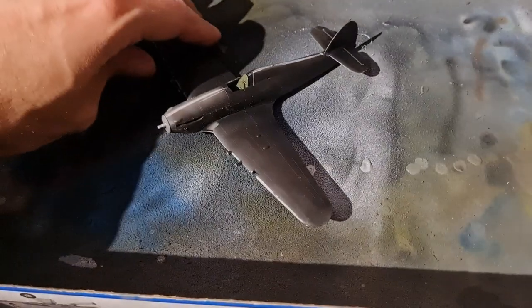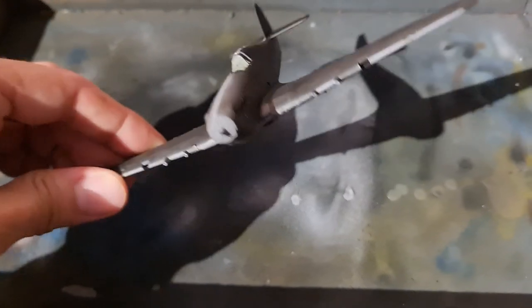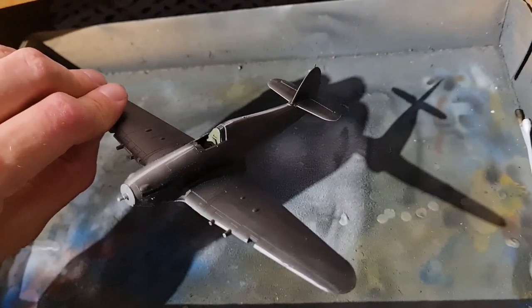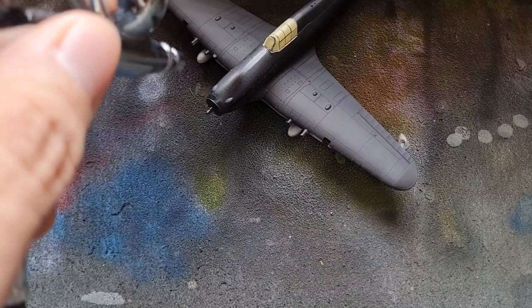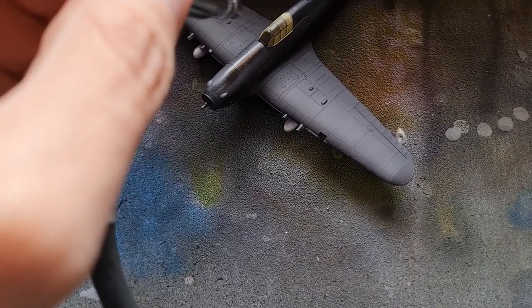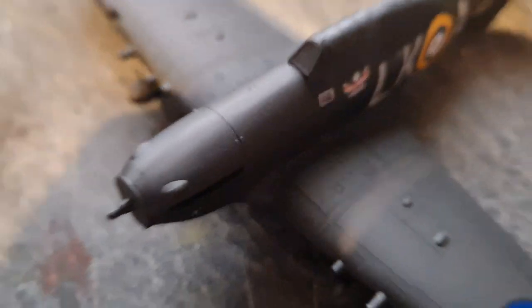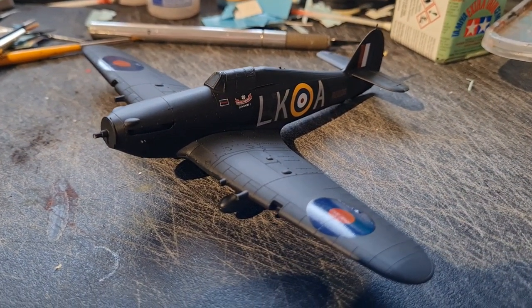There you have it then — a Hurricane that just needs a little bit of primer on the edges and is pretty much ready to go as a nightfighter, looking really awesome and ready for decals, weathering, and some varnish.